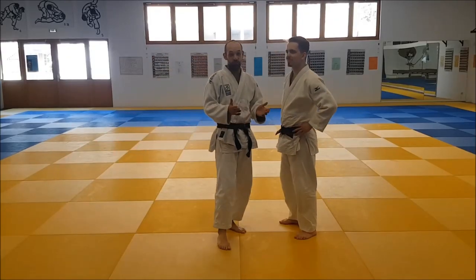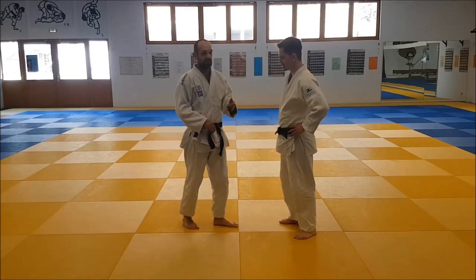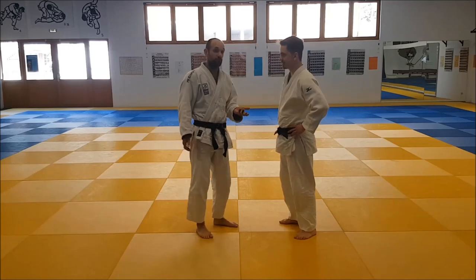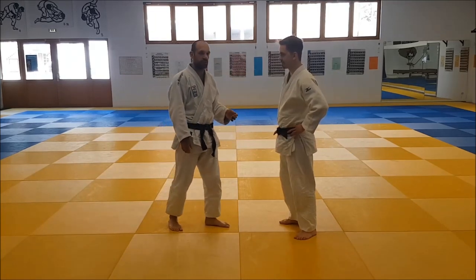Hello! By popular demand, Shohei Ono's Uchimata. As most Uchimata fighters, he has multiple variations of Uchimata that he uses. I'm going to show you one today that is a little bit different from the standard Uchimata.